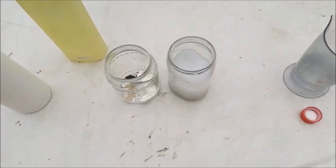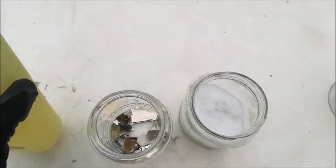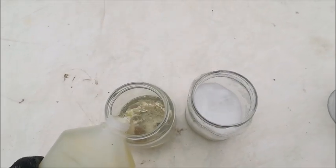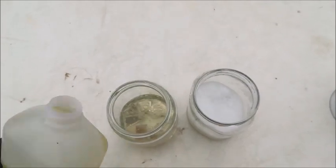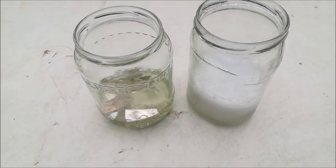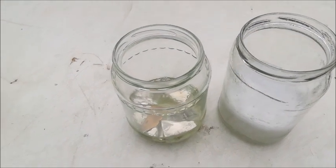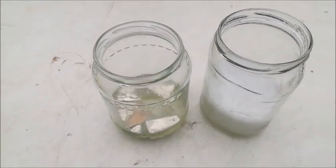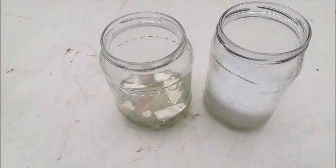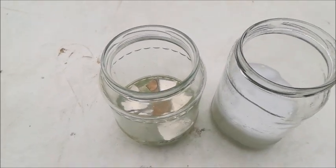As you can see it's already starting to react — reacting pretty harshly. The other jar will be with hydrochloric acid and we're gonna wait about half an hour to an hour to see how it's reacting.